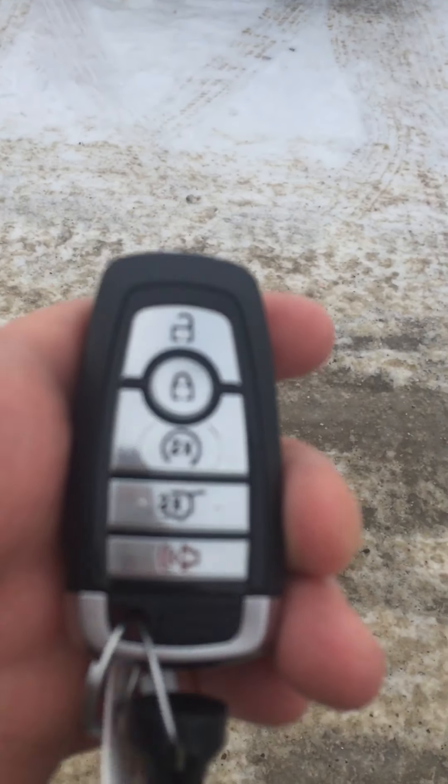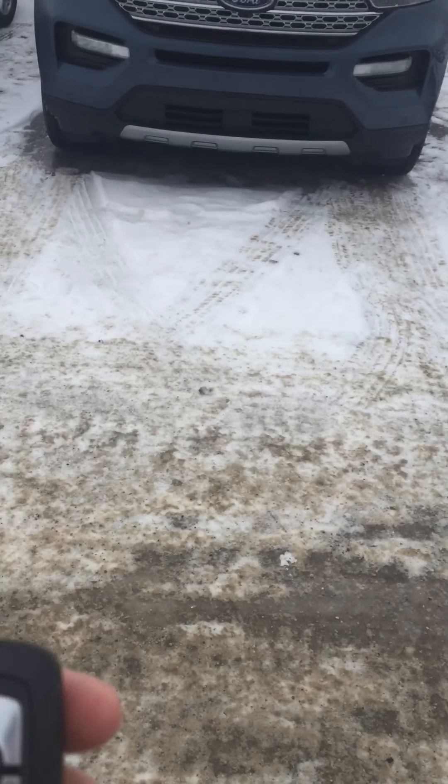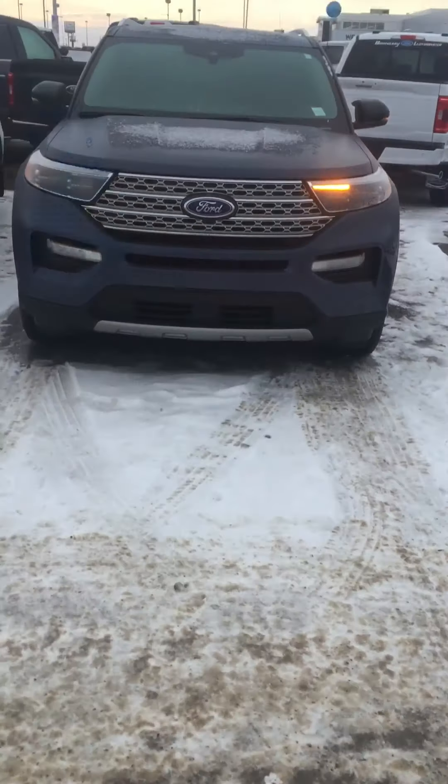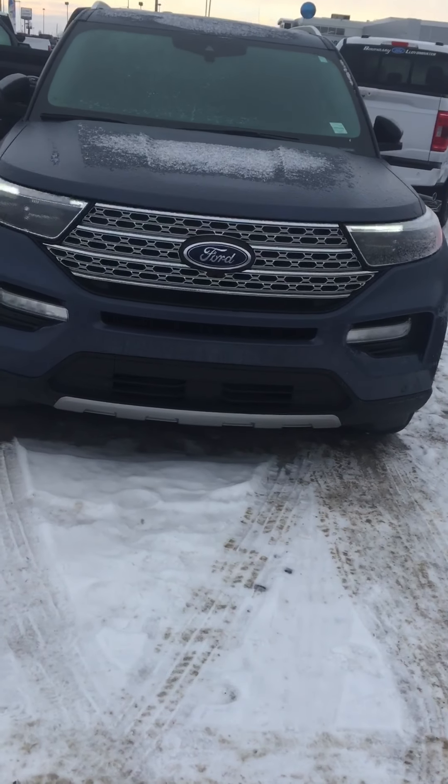So here's your fob — unlock, lock, remote start, tailgate hatch, and your panic of course. I'll start it here right now. I'm just going to do a quick walk around here and show you all the features on this thing.